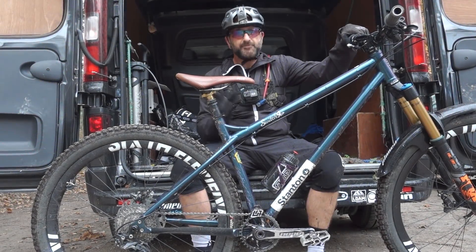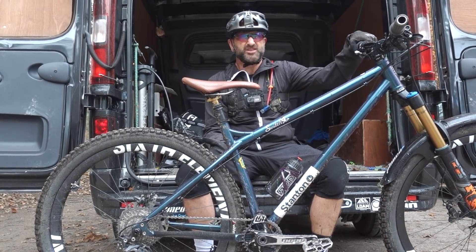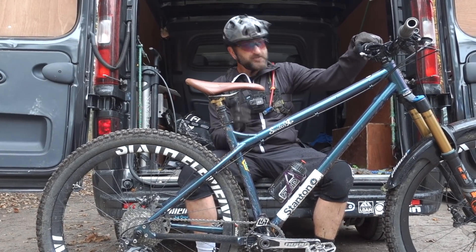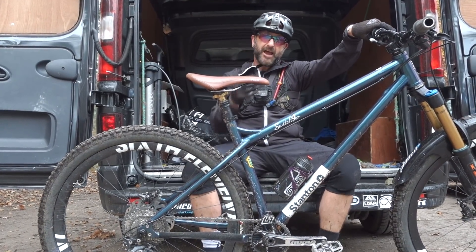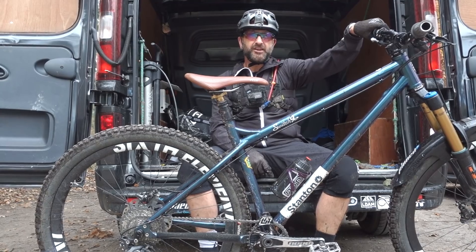Definitely starting to feel tired now - nothing to do with the bike! Back at the trail centre, knackered, but what a great machine. Had an absolutely brilliant day - it totally opened my eyes to hardtail riding, which I always thought was a bit hipster, a bit cool. But it's so much fun. It's not really an option of if I'll have a Stanton, it's an option of when. Don't forget about the Pinned hats and the Pinned Christmas ride - thanks for watching, keep it Pinned!